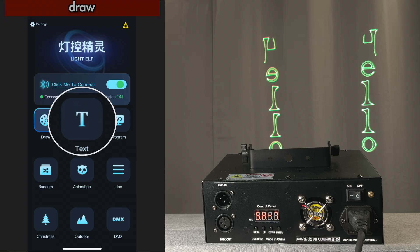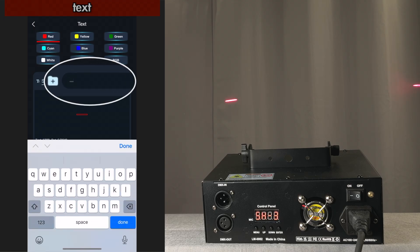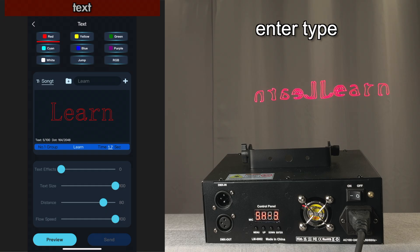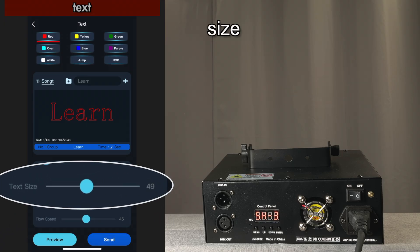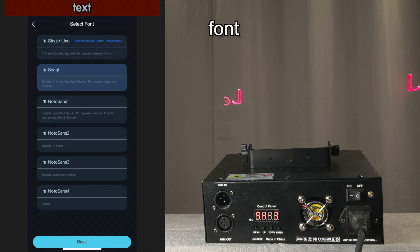Let's take a look at how the text module works. Here you enter in your type — I'm going to type in 'learn.' And there's learn coming across. We have some control over the effects: the speed that it goes across, the size — and these are in real time — and the distance between the images. You can also go in and pick different fonts.